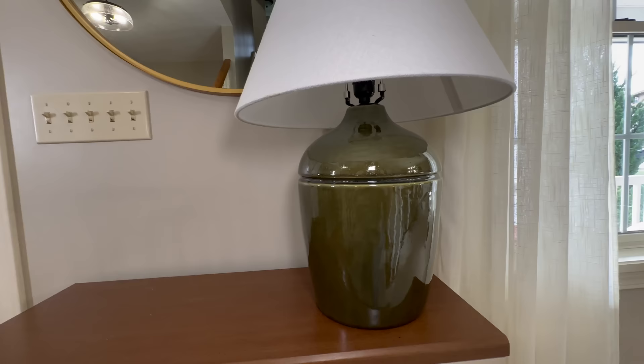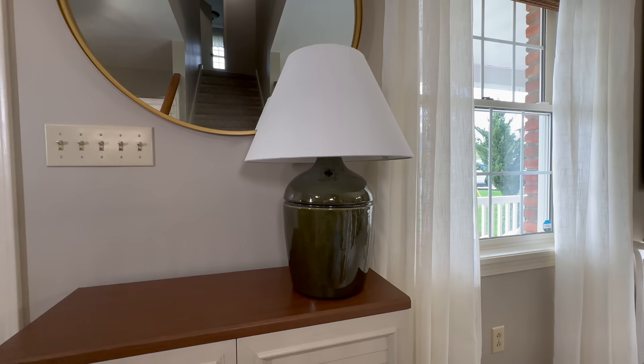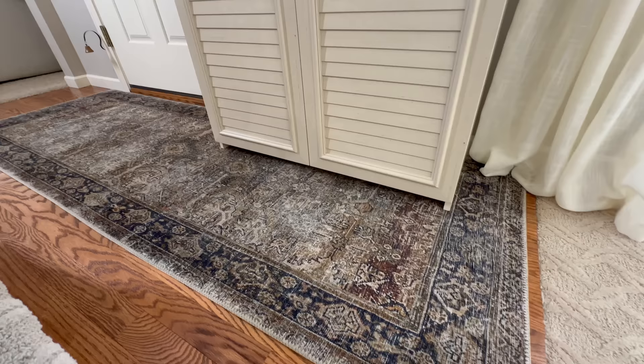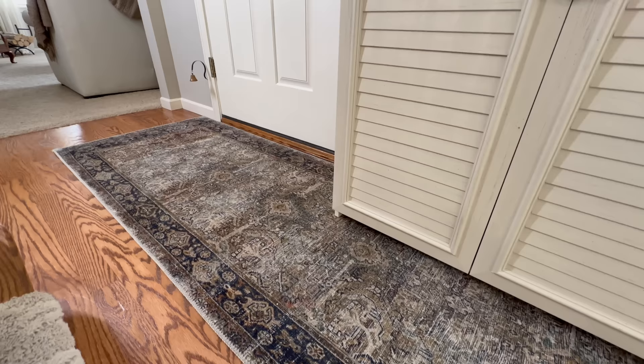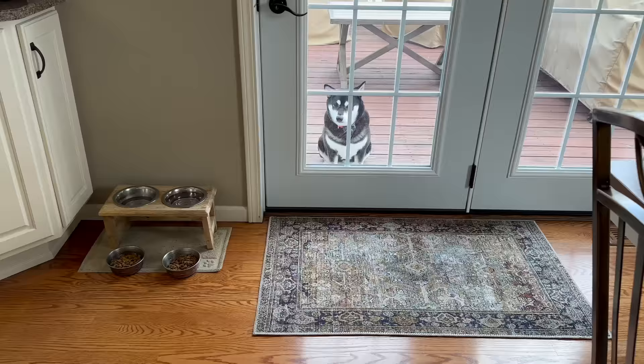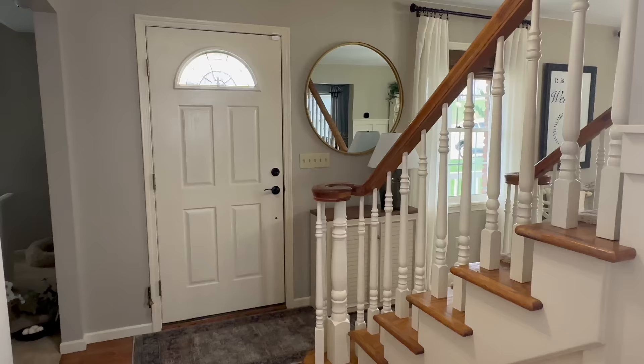Also fairly new to this space is a table lamp in a beautiful high-gloss dark green color, perfect for bringing in a moodier look, featuring a white empire shade for a crisp finish. Having lots of different lighting options in the entryway helps create a welcoming, relaxing space. Another way to add a welcoming feel is softness with a runner — this vintage-style Loloi runner brings in those rich moody colors, hides dirt, and matches the ones in our kitchen, helping connect the two spaces cohesively.